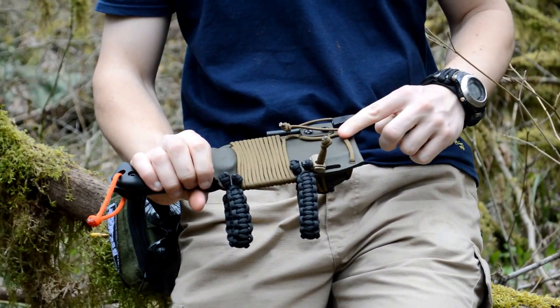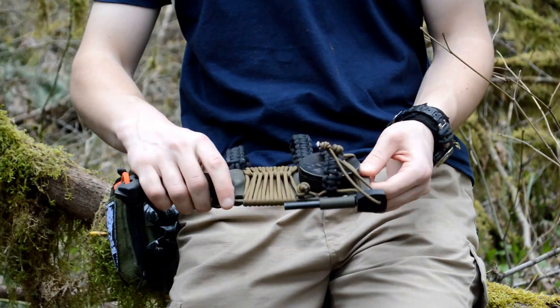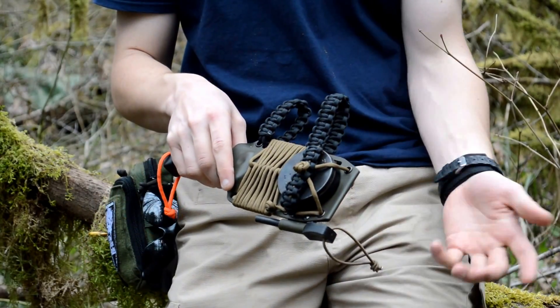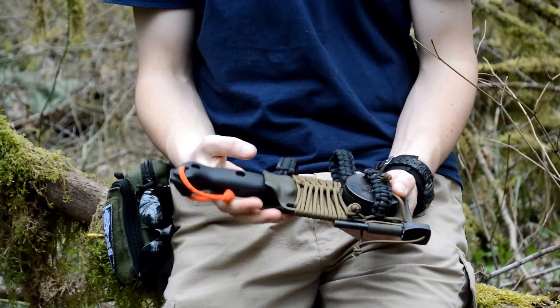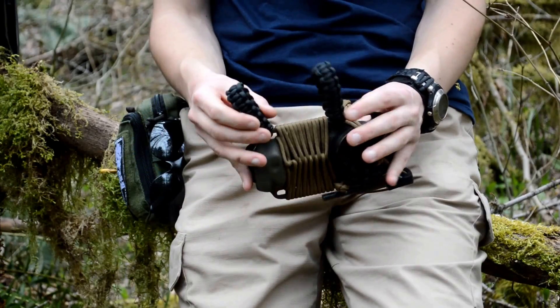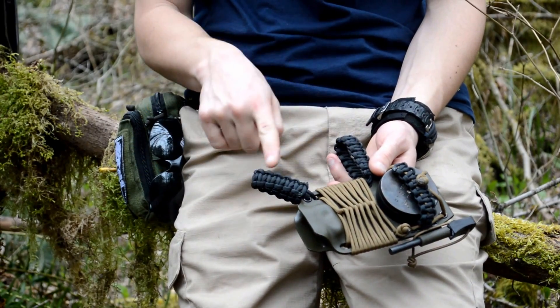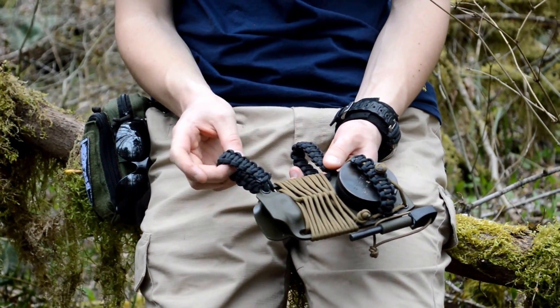I just braided that right around here and put a cobra stitch in it, with two pieces right there — really straightforward. I was just trying to have some fun with it and really liked how it turned out. This sheath has tons of paracord on it. Each one of these belt loops is probably around 4 to 5 feet, so that's about 10 feet right there.